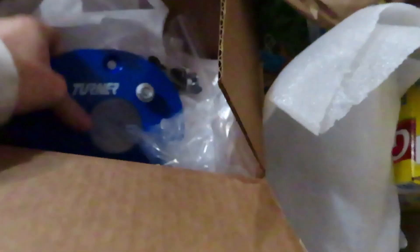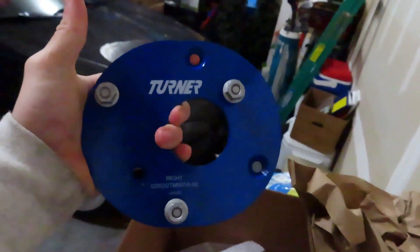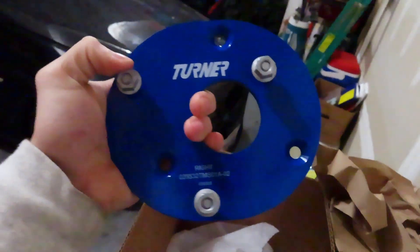First, start off by jacking up one side. I'm just going to print out the instructions that Turner gives you. Let me show you guys what they look like first. Here she is — here's the right side. Pretty much all you got to do is push out the OEM studs. These only work for the OEM top hats, and they do negative 2.5 degrees of camber.